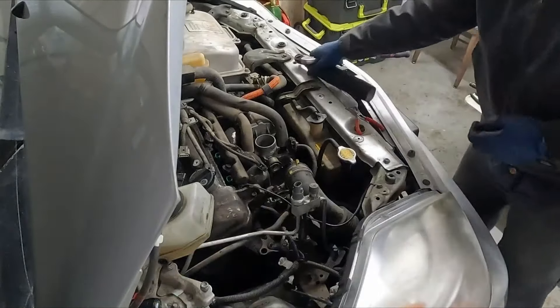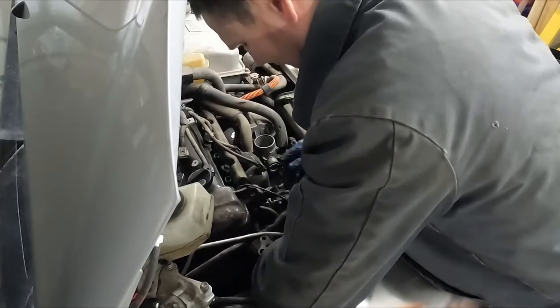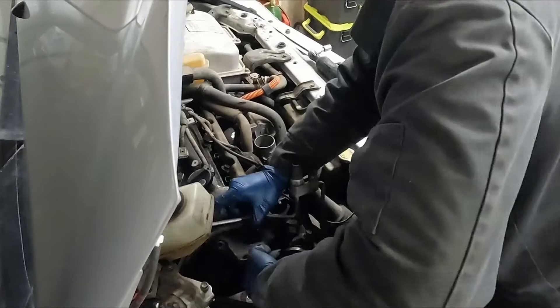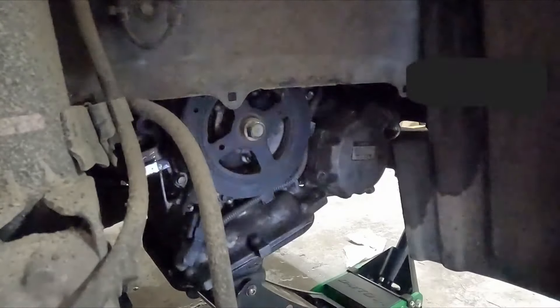There are four total — the last one is right underneath the tensioner pulley. Let's pull our crank pulley off — 19 millimeter. It should come out pretty easy.